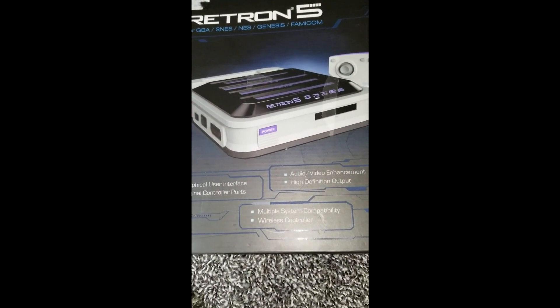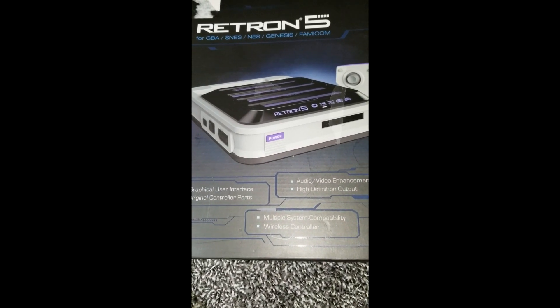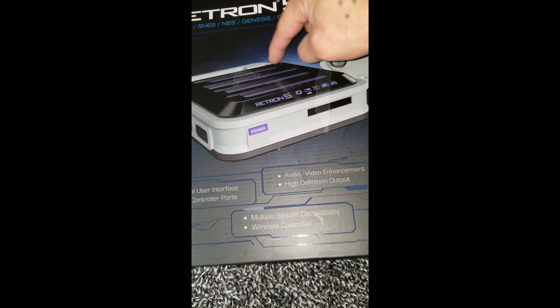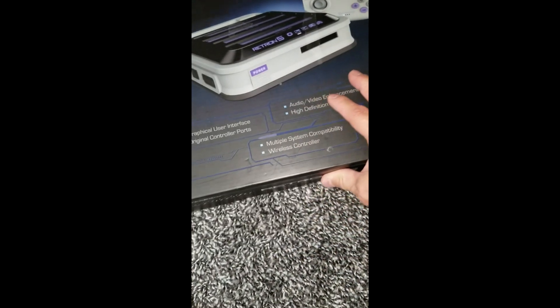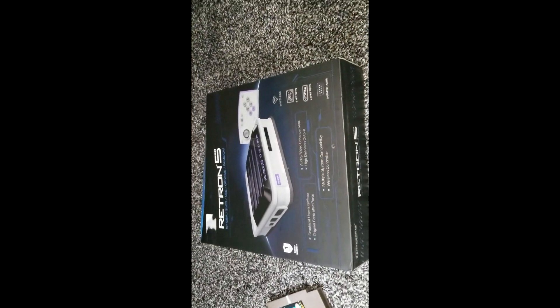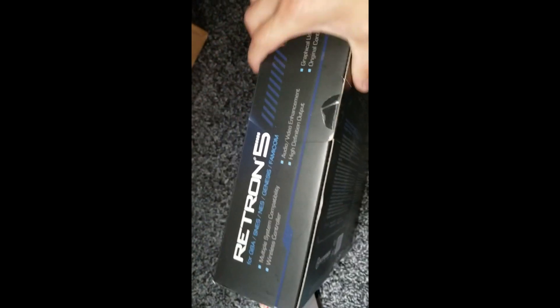This has two Genesis ports, two NES ports, and two SNES - which is Super Nintendo - ports, and it is wireless. So it does play one, two, three, four systems. It has a graphical user interface, original port controllers so you can plug in your old system stuff. Multiple system compatibility. These things are anywhere from $110 to $140 online.